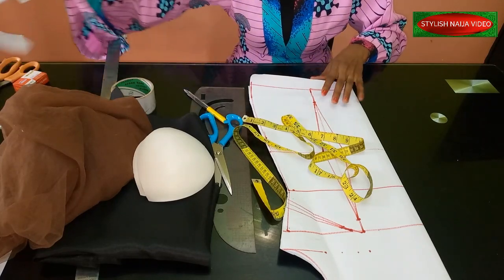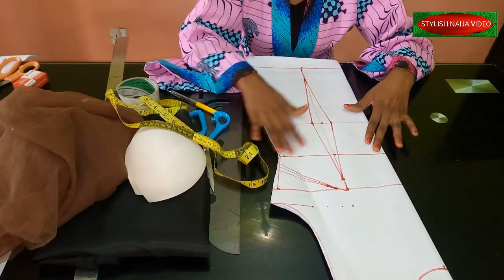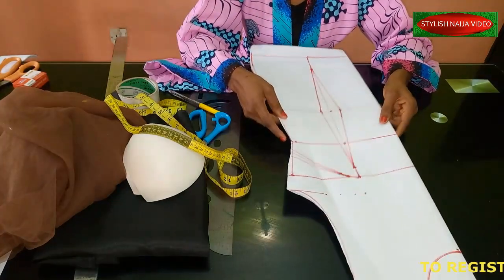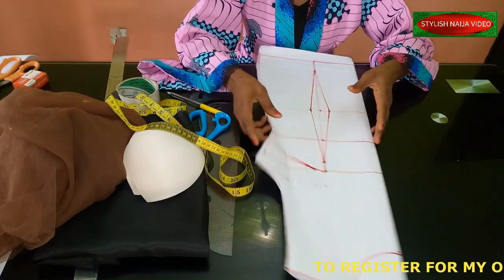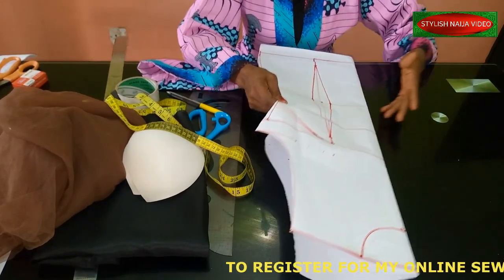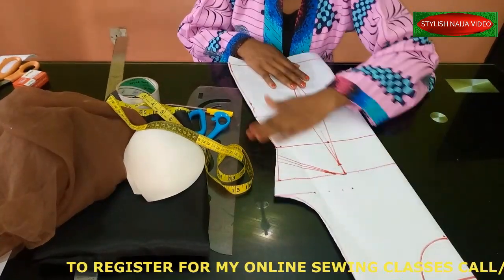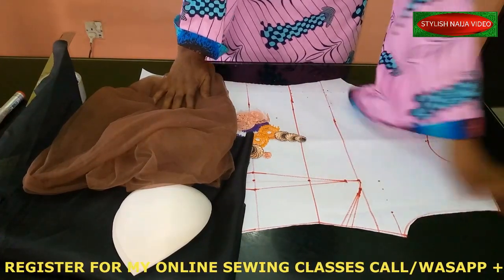For this kind of corset you are going to need a basic bodice, because you don't want to cut your fabric and have it wasted. In case you don't know how to do a basic bodice or body sloper, I have a link on my channel — I'll drop the link so you can draft that out first before moving forward.